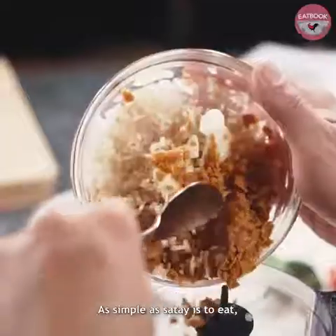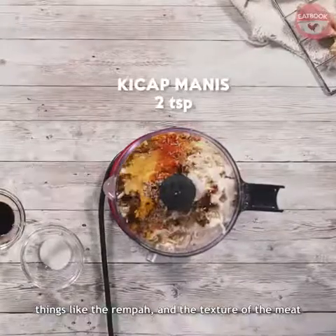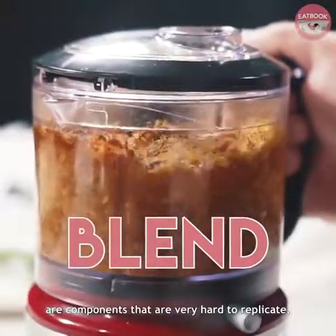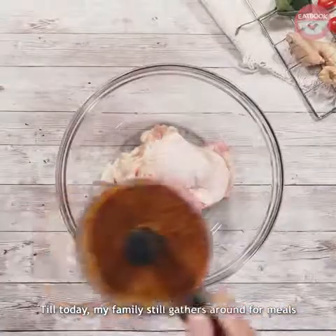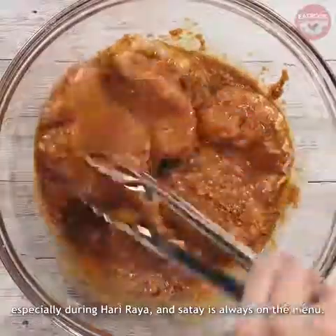As simple as satay is to eat, things like the rempah and the texture of the meat as well as the sweetness of the peanut sauce are components that are very hard to replicate. Till today, my family still gathers around for meals especially during Hari Raya, and satay is always on the menu.